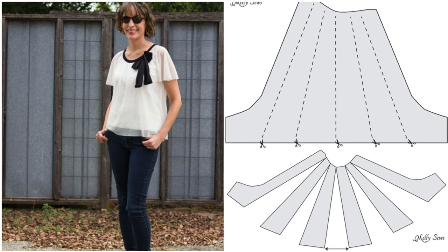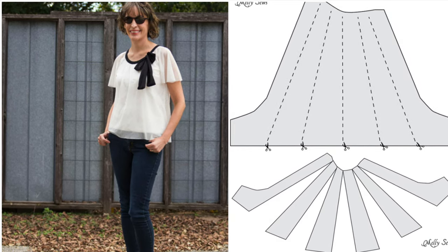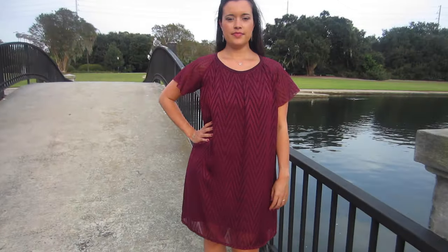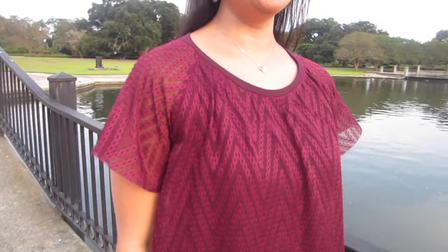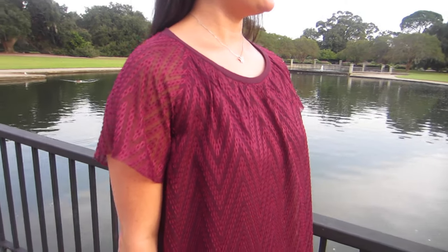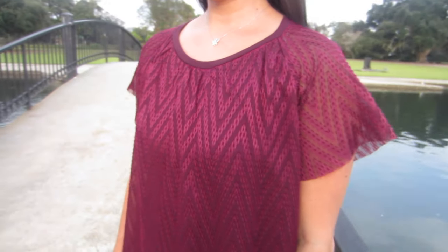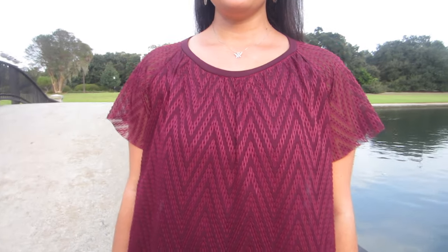For my version, I took a tip from one of Melissa's blog posts that showed how to hack the sleeve to a flutter sleeve from the sheer fabric. This is one of the things I love most about Melissa's patterns — they really are blank slates, and you can do almost anything with them, including completely changing the sleeve shape. Melissa is a wonderful teacher and gives clear instructions in all her tutorials, making this sleeve hack super simple.